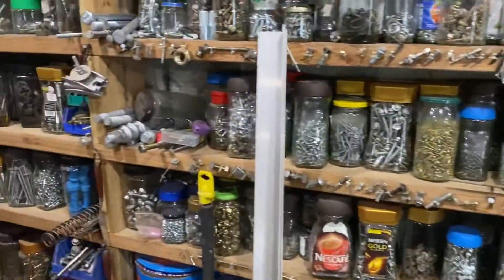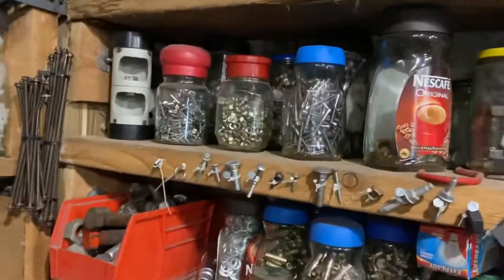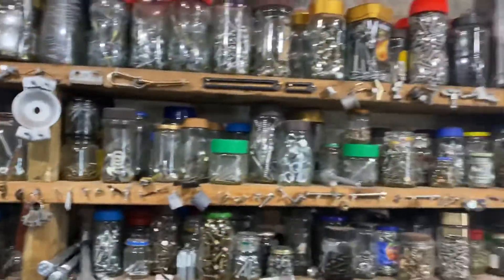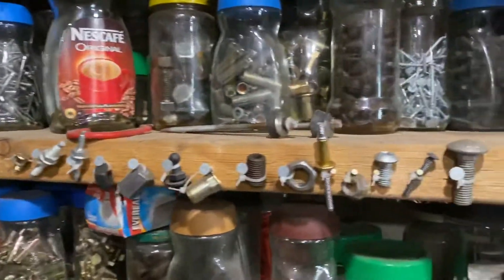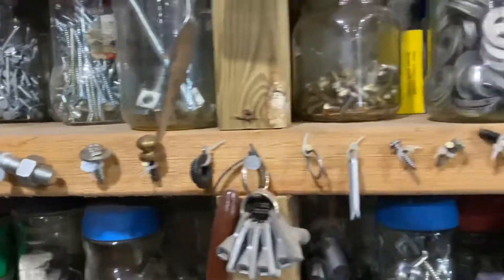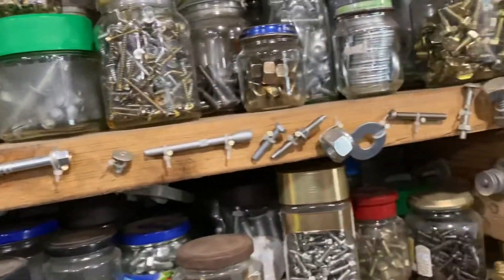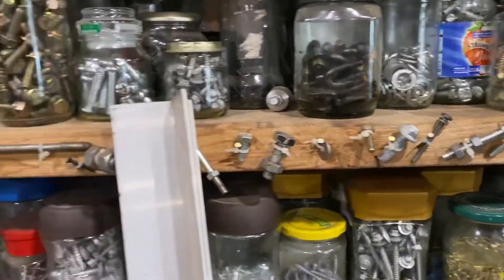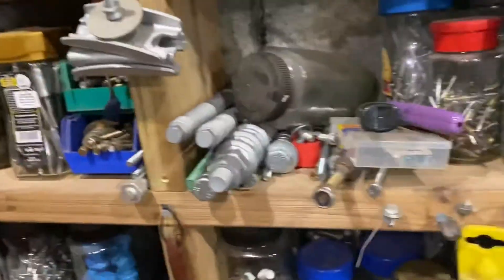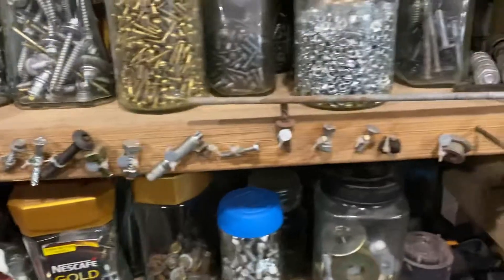Square nuts — let's check rather than look at each jar everywhere. I pin them to the front of the jars, so we're looking for square nuts. If the square nuts are on the front I know they're in there. I've had a look — there's no square nuts.